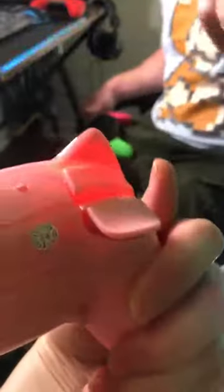It also comes with the charging cable right here. Just plug it into the Switch or any USB device and it'll charge it.